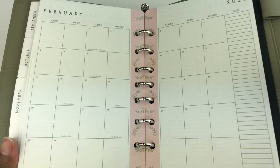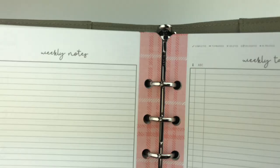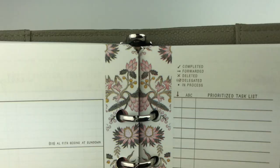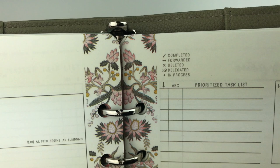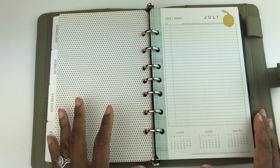Let me show you the design for each month. January has the blue plaid design. February has pink and green leaves. For March you get the wild asparagus design. For April it's a pink plaid color. May has a very pretty design. For June you get the polka dots.